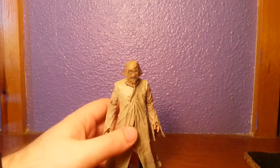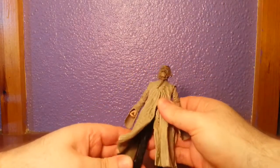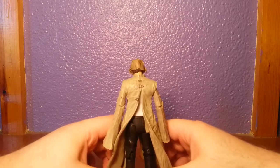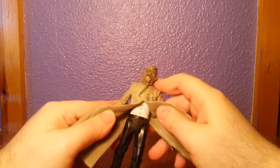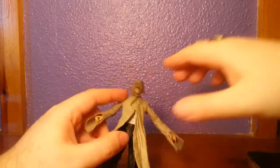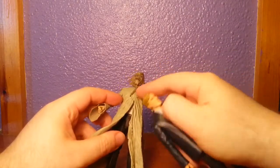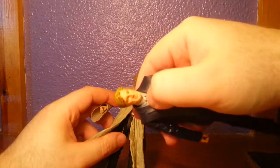I always question some choices people make when they make these figures. Like, why not make something as best as you can if your job is to make these things? The underside — the shirt, trousers, and feet — is exactly the same as this other figure. It's the exact same sculpt, minus the tie. In fact, I'm sure if I took this coat off, he'd even have a shirt and the collar.